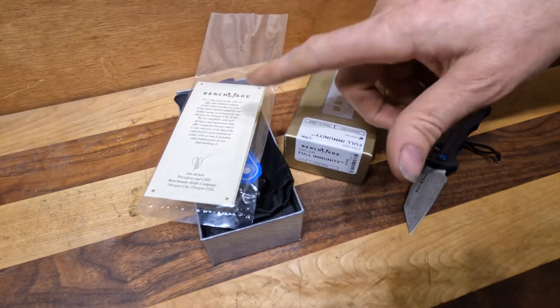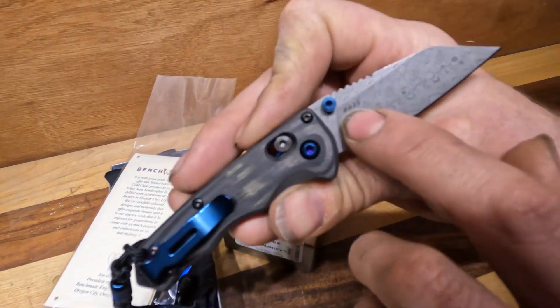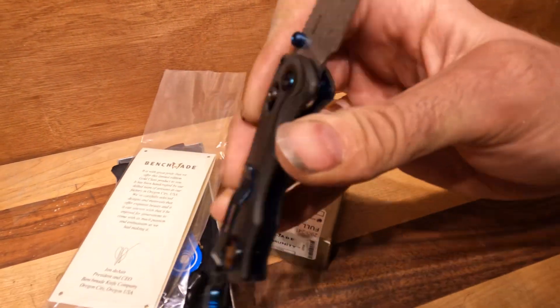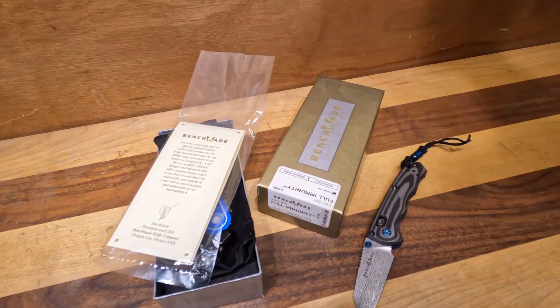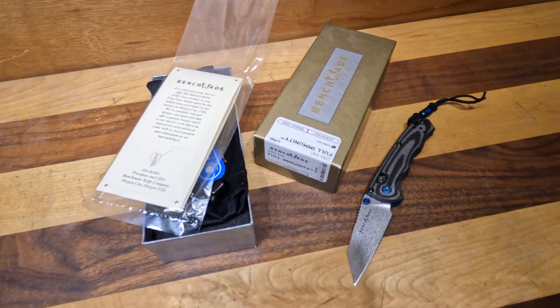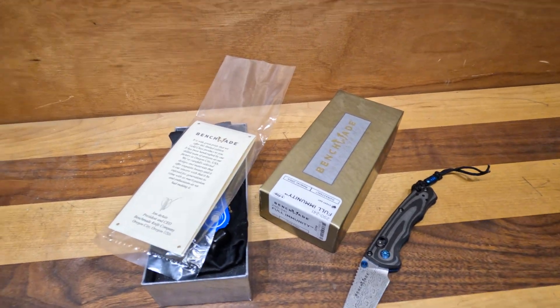Just a nice little pocket knife to dress up the pocket a little bit. It comes with the gold class box, the certificate of authenticity, and it even has a number — you can see it's number 425. These go on sale today, it's the first day we can film it and talk about it, so it will be on the website later today. I'll probably upload a real short knife review as well, just so we can get those things out there for you guys.